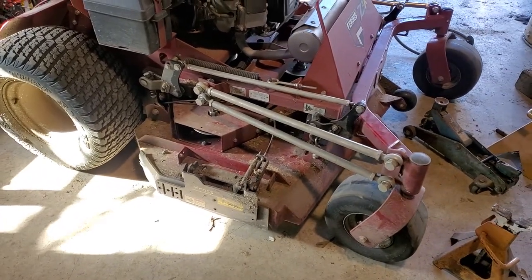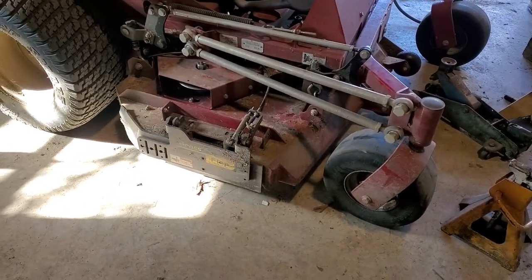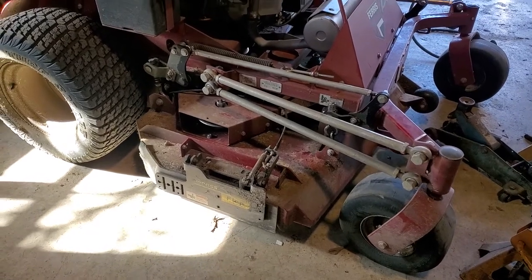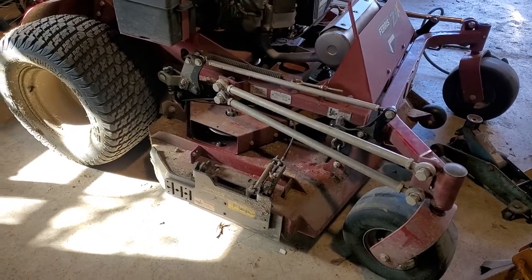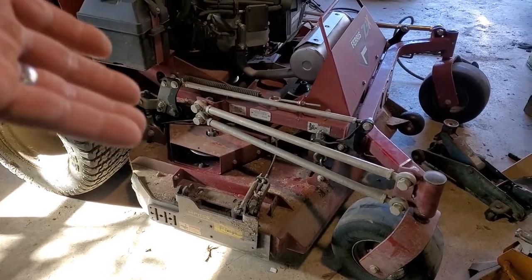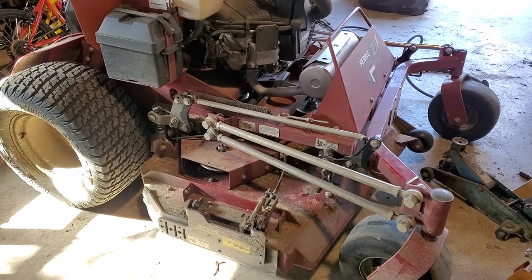I was going to make a video on how to make your own little grass flap shoot blocker. We have one on this Ferris here and it works great. Does a great job mulching up leaves. Obviously, it'll leave a line afterwards because there's no individual baffles in the deck, but you can go ahead and open up the grass flap and blow it out.